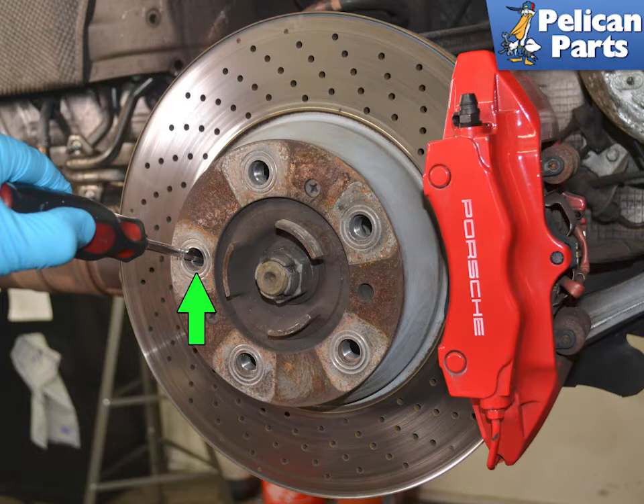Push the brake pads back a little into the caliper to help turn the rotor. Rotate the rotor until you can see the adjustment fixture (green arrow). Using a flathead screwdriver, insert it through the bore (green arrow) and move the adjustment device until the wheel can no longer be turned, then turn the adjuster completely in the other direction. This will retract the pads to the maximum position. Repeat this procedure on both rear rotors.